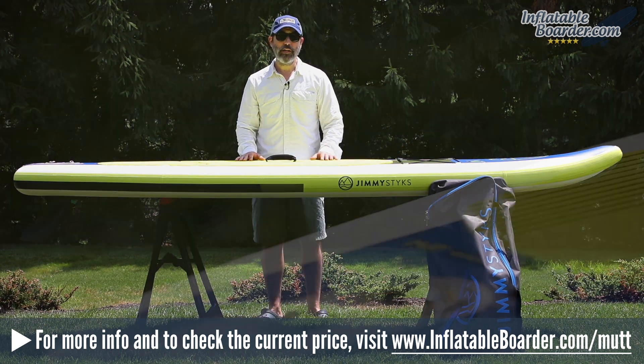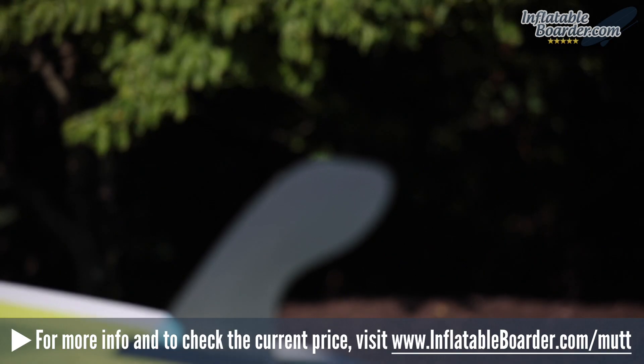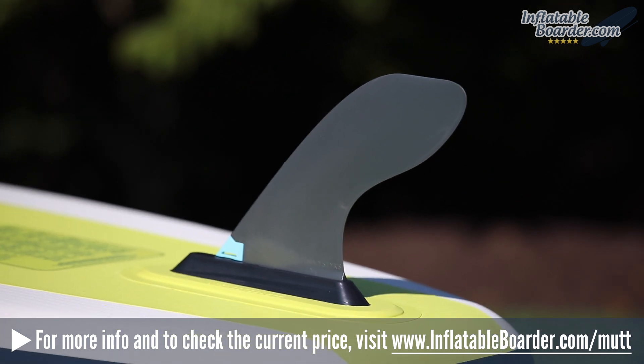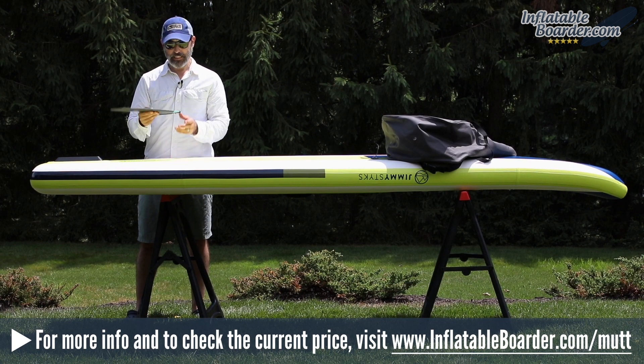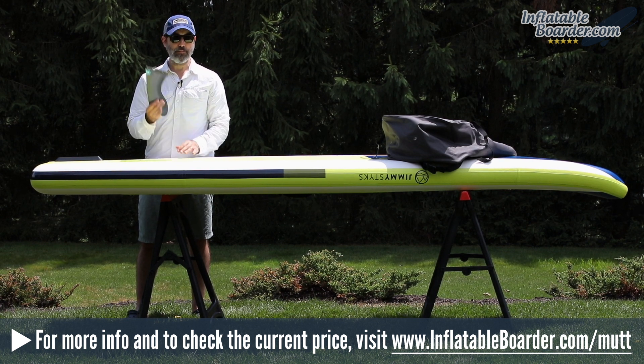The tail of the board has another d-ring for attaching the included SUP leash, as well as a high quality Halkey Roberts style air valve. On the underside of the board is a single large removable fin. This fin features the company's brand new 2018 click-and-go functionality — a brand new proprietary fin attachment system that is completely tool-less and it's brilliant.